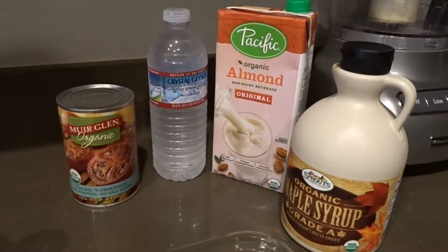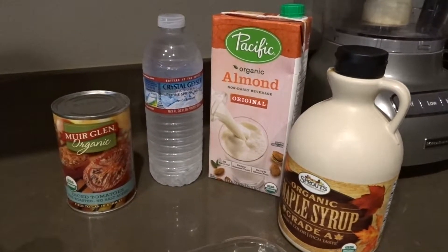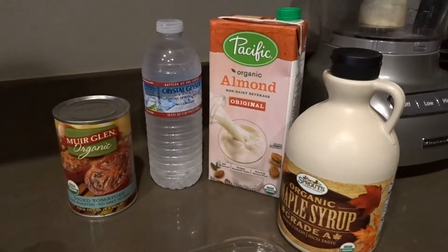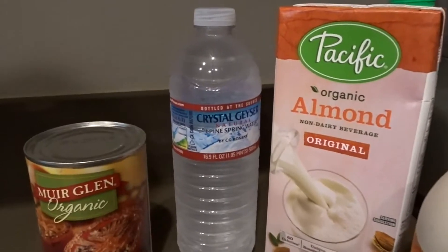Normally I would just use water from my faucet, but there is a problem — it tastes like fungus. I called my apartment and they're fixing it, so right now it's Crystal Geyser. Okay, so I just added all the ingredients minus the eggplant and the onion into the blender.